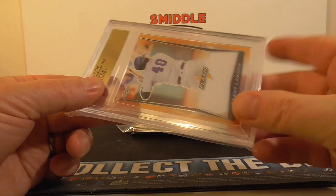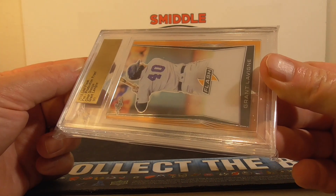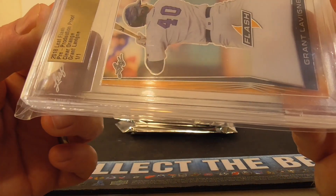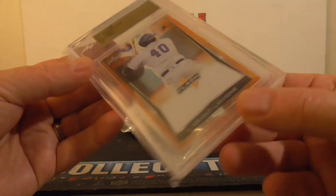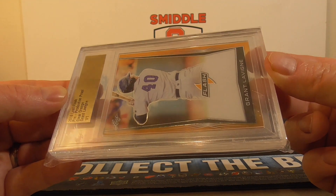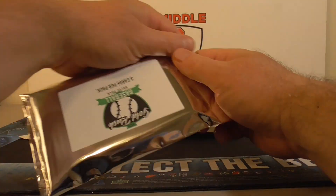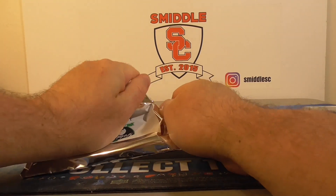Leaf. And Leaf — I'm not a big fan of Leaf. But it is a one of one: Grant Loving. Don't know much about him, but it is a one of one. Nice acetate looking card, clear orange. All right, pack one — not too bad. It's only $35, so you're probably not going to do too bad, especially if it's a graded card per pack.